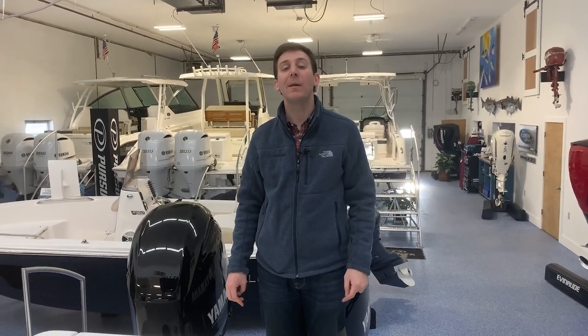I'm Evan from Atlantic Outboard. Thanks for watching our video on this 2020 Rabalo R242. Don't forget to like, comment, and subscribe to our YouTube channel today.